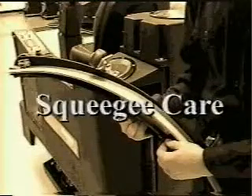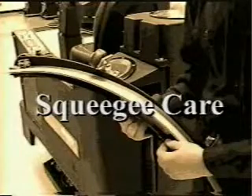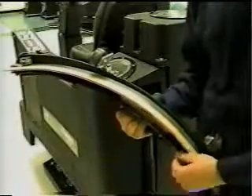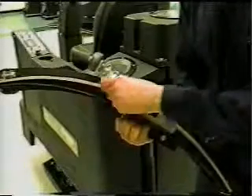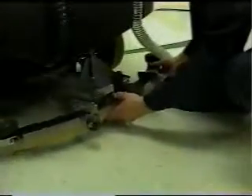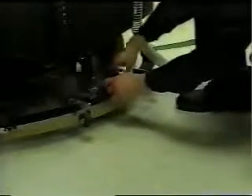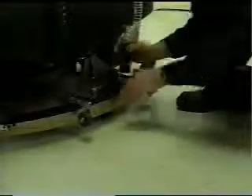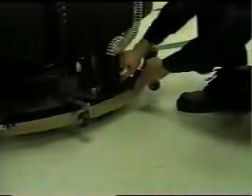The squeegee assembly is a critical component of the Champ ZS-29 and needs special attention. It is a breakaway component, so if the operator mistakenly takes the machine too close to a doorway or fixture, the squeegee should cause little damage before it breaks free. From time to time, the squeegees need replacing, and it's easily accomplished when you follow the proper procedure. Before replacing the squeegee, make sure the assembly is in the up position. Loosen both knobs and slide the assembly onto its mount — note that the small wheels are to the rear of the machine. Install the vacuum hose onto the rear squeegee assembly. Be sure to only tighten the squeegee knobs by hand — over-tightening will not allow the squeegee assembly to break away when it should.